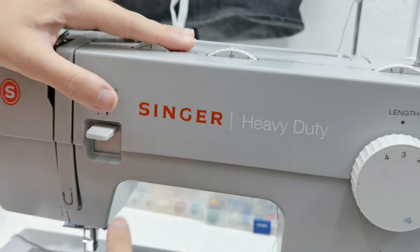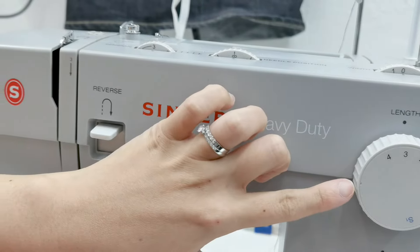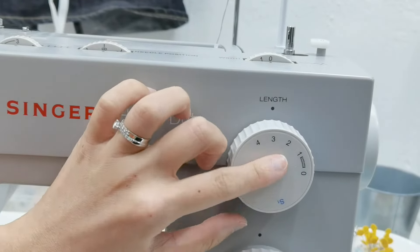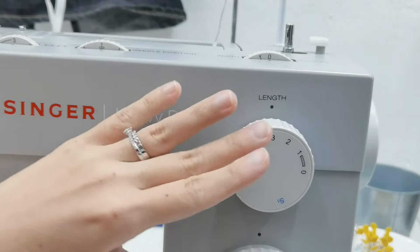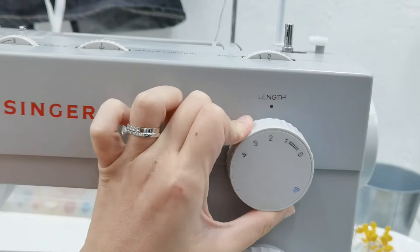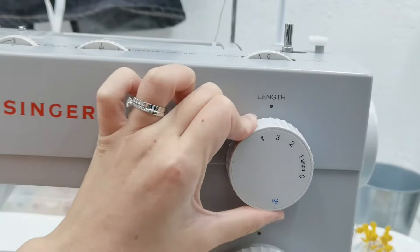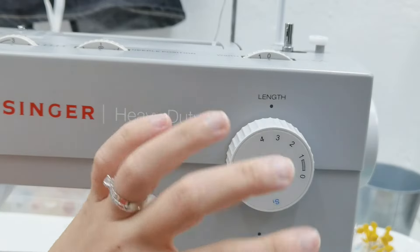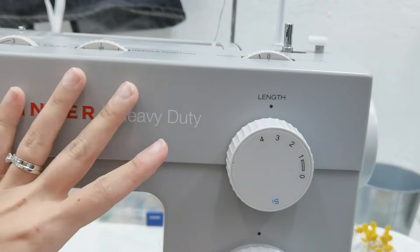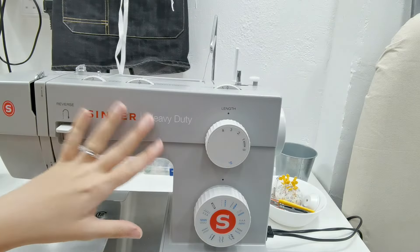I'm going to leave the tension at three. The other thing we're going to talk about today is the length. The length is the second most important thing to make sure your hem doesn't start to wave. If you change the length to one it's going to be too small and cause a lot of problems. I like to leave it around three — try that first depending on your machine. We'll go through this in our online sewing courses and in our other YouTube videos as well.